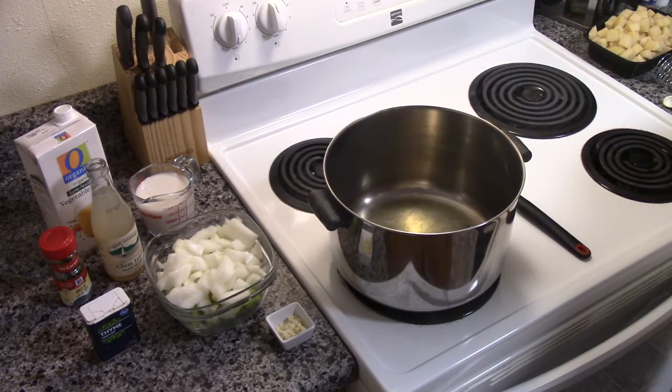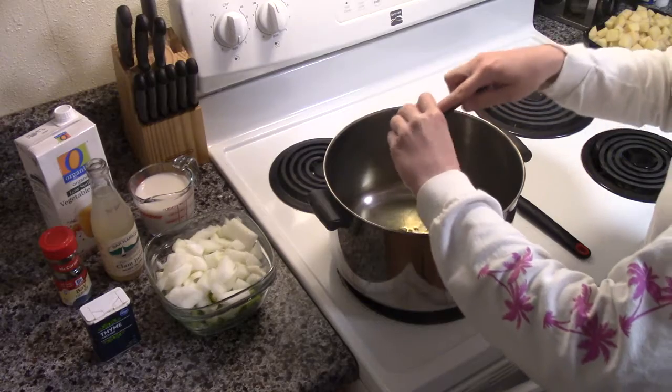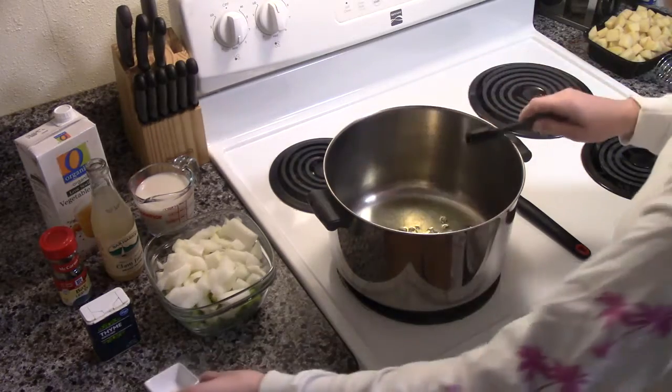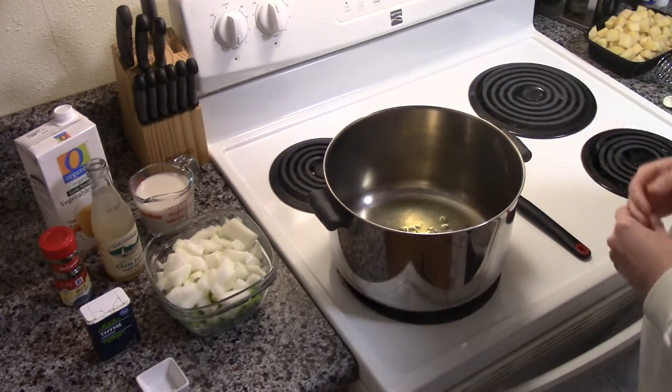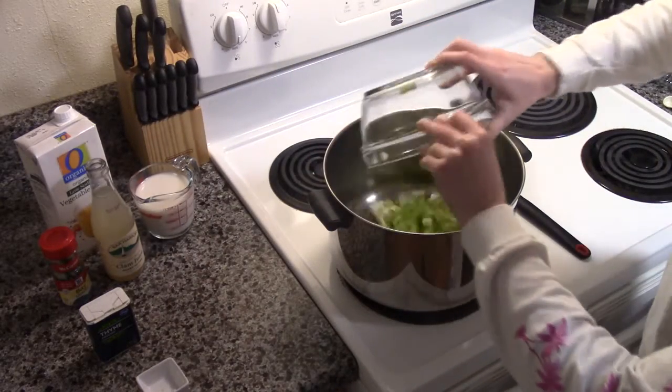Once that is ready, we will sauté two cloves of garlic, minced, one onion, diced, and three sticks of celery, thinly sliced.